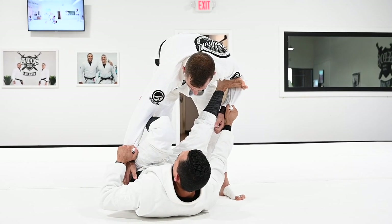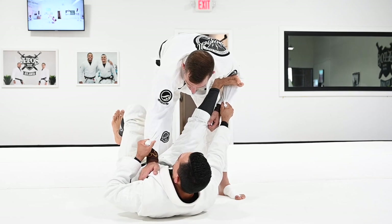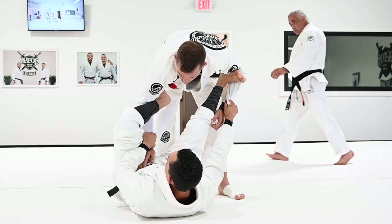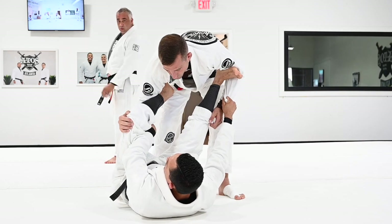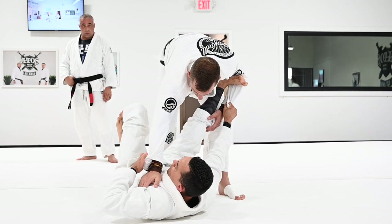Now I'm going to kick my leg all the way through, and as I kick, I start to pull the sleeve towards my chest. Make sure when you play lasso, don't leave the hands here. Every time you lasso from here, the person will rotate the arm out and you're not going to have the lasso. So make sure when you kick, you kick through and pull the sleeve towards your chest.